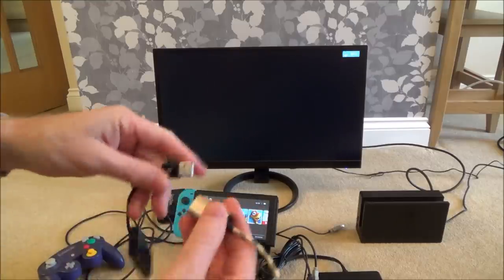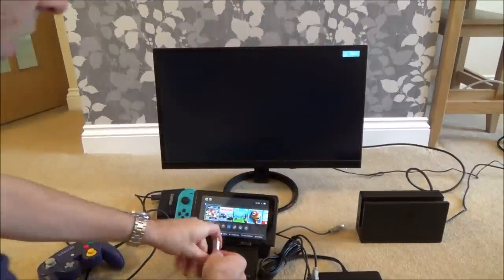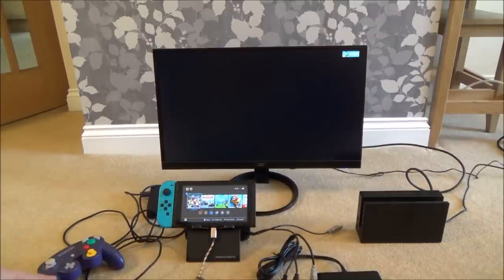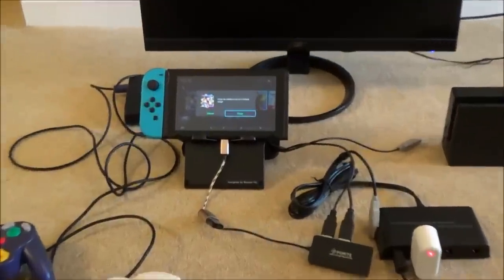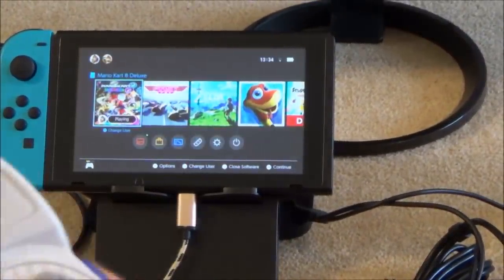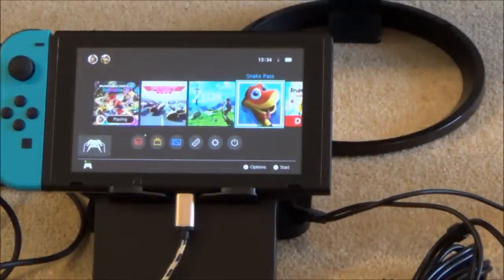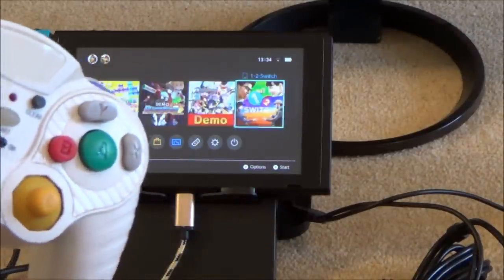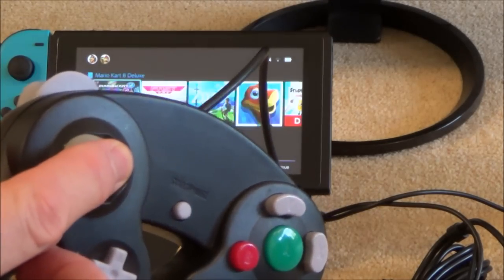This is where you would need to use a USB hub. I've got a USB-C on-the-go cable — I'll plug that into the bottom of the Switch and plug in the black cables. Now you can see all the controllers are working again, including this wireless one and this very cheap third-party controller.